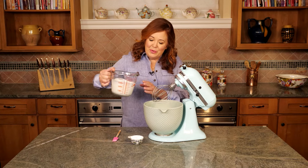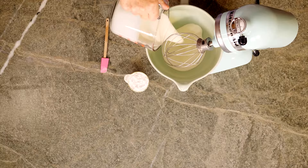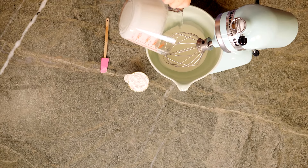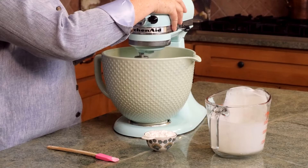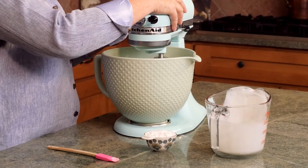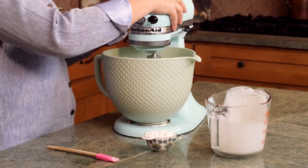We're going to move on to the next step. We want to whip our heavy whipping cream until soft peaks form — I have two and a half cups. Make sure your heavy whipping cream is good and chilled. I even put my mixing bowl in the freezer and take it out right before I'm ready to whip the cream.